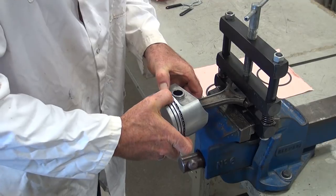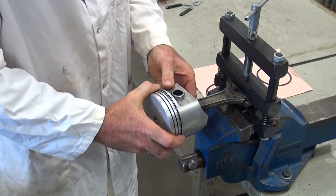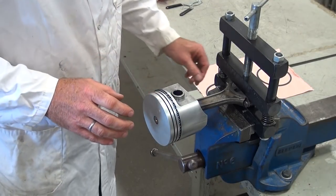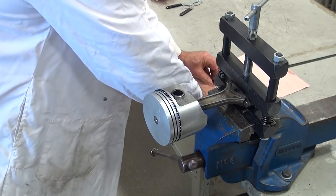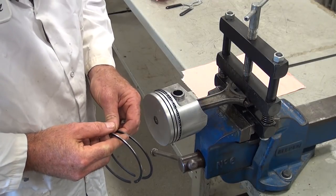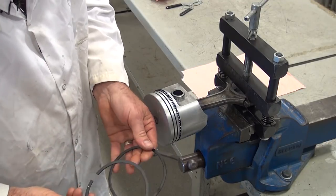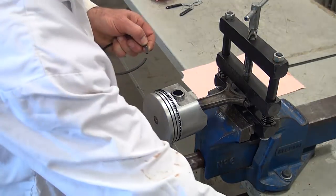I'm holding the backup ring and rotating the scrapers to check movement and ensure there's no binding. I've already checked it in the bore and confirmed the end gap is good. Now moving to the compression rings — I can still see my orientation marks on them to confirm positioning. The manufacturer specifies the cast ring as the second ring and the chromium-faced ring as the top ring.